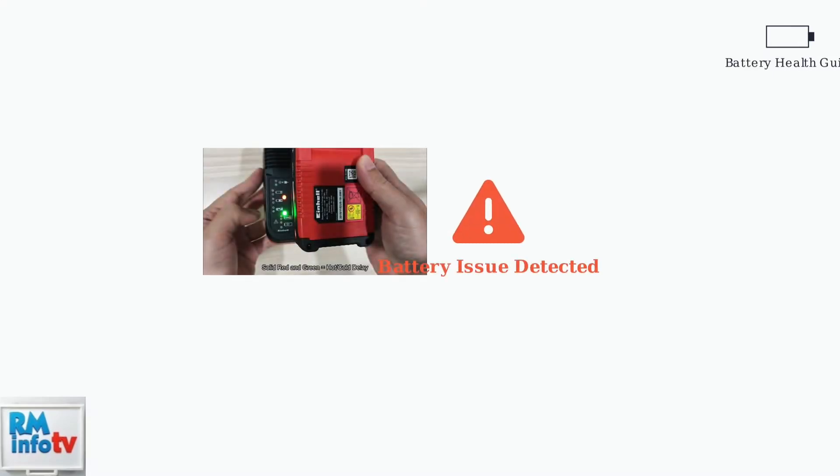Understanding your Einhell battery's warning signs and proper maintenance is crucial for maximizing its lifespan and performance. When your Einhell charger displays flashing red and green lights, this is a clear warning signal that your battery has an issue — typically indicating the battery is either damaged or has become deeply discharged, dropping below its safe operating voltage.